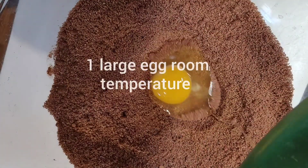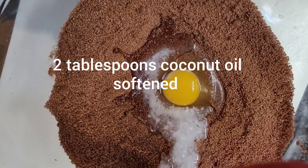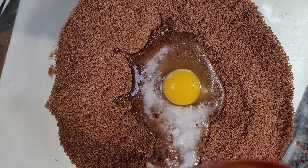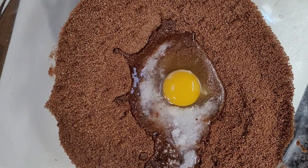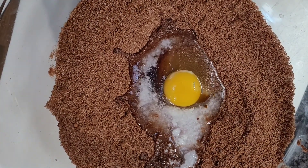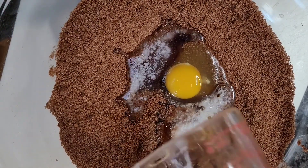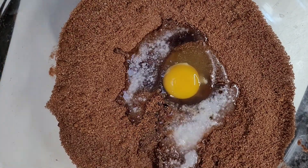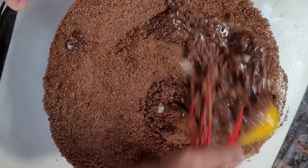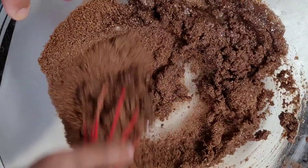One large egg at room temperature, two tablespoons of coconut oil softened, one teaspoon of vanilla extract, one-fourth cup of maple syrup. Then let's mix it all together. Do not over mix.